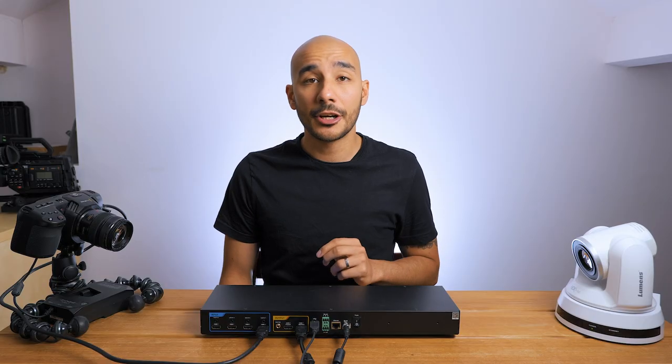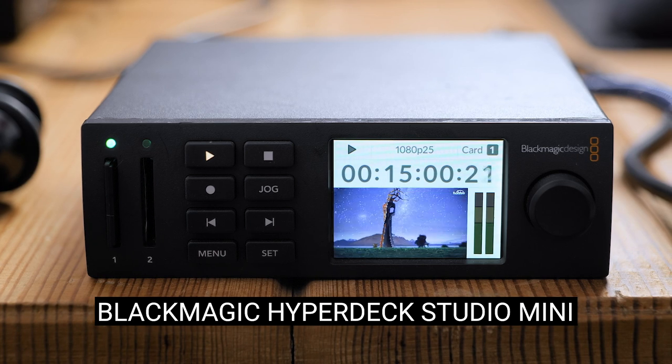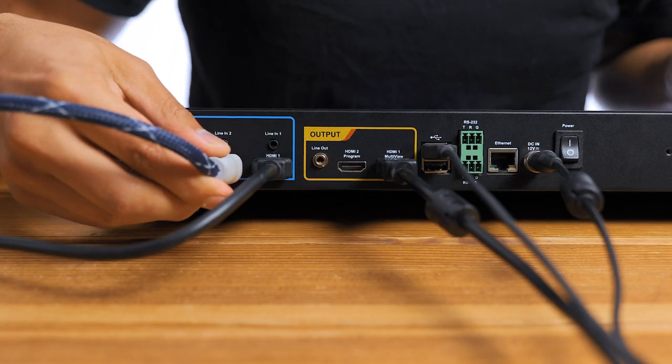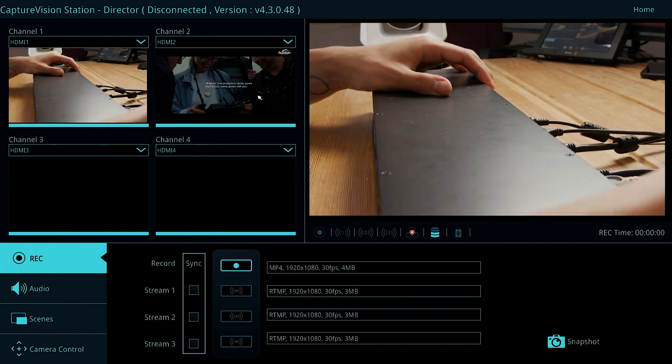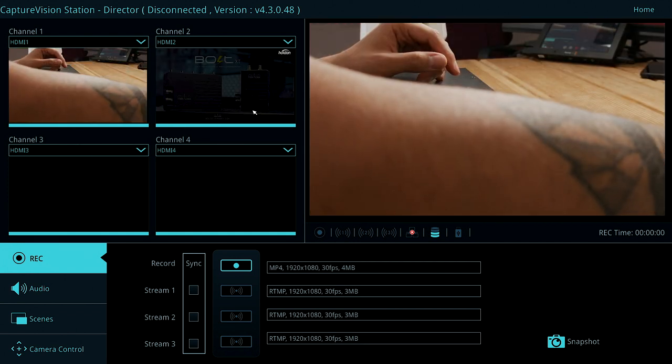The second source is going to be a Blackmagic Hyperdeck Mini — a playback device that's running some video content. This could of course be a laptop with a presentation or really any HDMI device. I'm going to put that on HDMI input 2 and we can see the signal coming through on the screen.